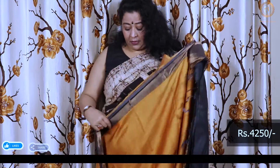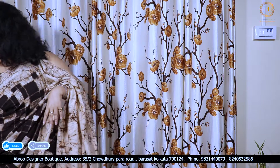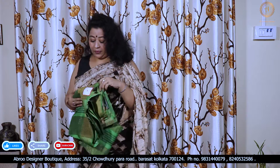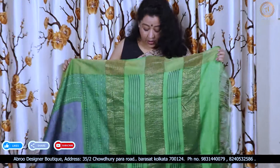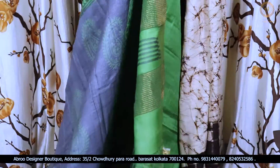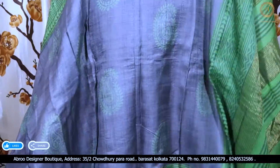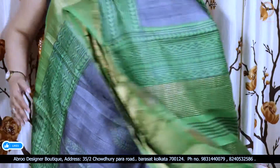All these are Tassar — Silkmark certified. This is pure Tassar by Tassar, handloom Tassar, made in West Bengal. This is one of my favorite combinations — strip away with a nice cream pallet. Very traditional print, angelic bruta. The palla portion is like this — this is the total body portion.